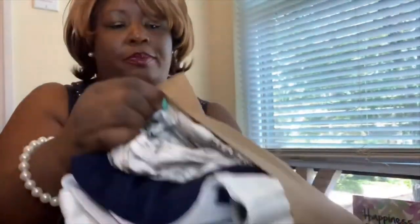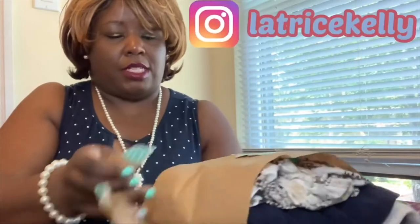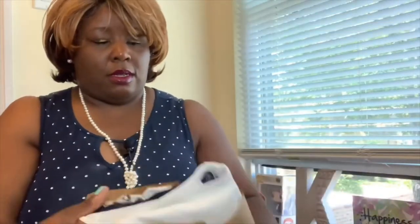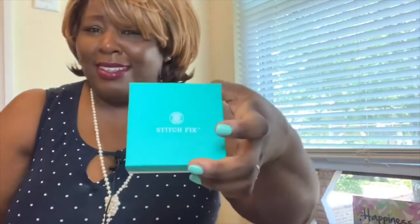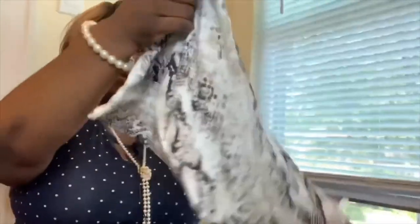Okay, so boom — I love the way they wrap this, it's so cute. Their little logo and tissue paper. Oh my god, I got some jewelry too! That's gonna be a last surprise, so here we go with the first item.